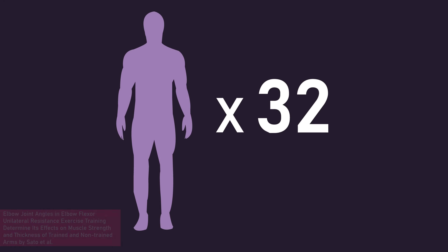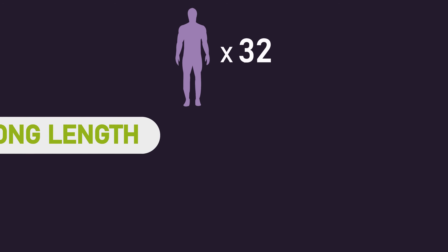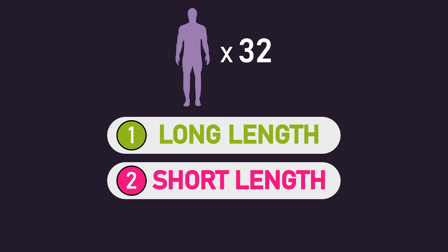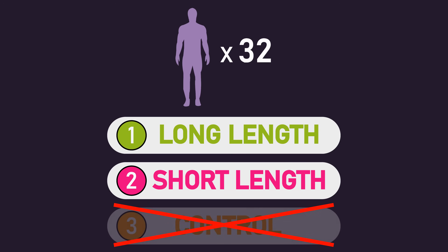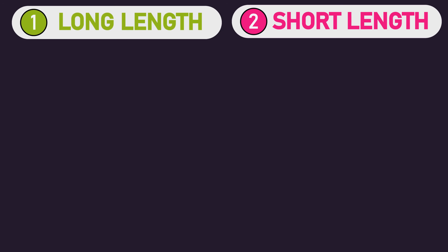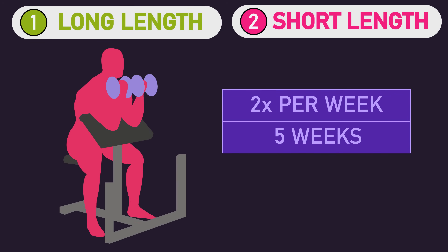Seto and colleagues recruited 32 individuals who had not been training at least in the last six months and assigned them to either a long length, short length, or control group. Both the long length and short length groups trained the dumbbell preacher curl twice per week for 5 weeks.